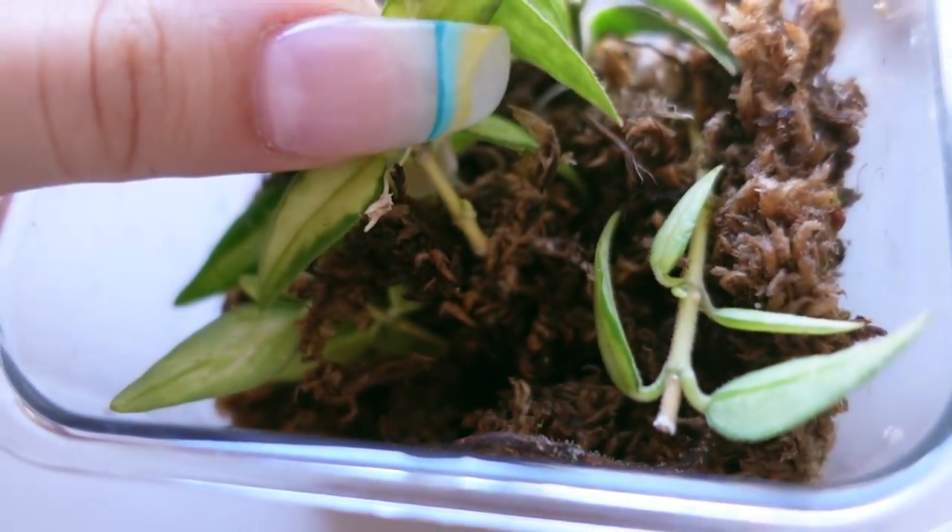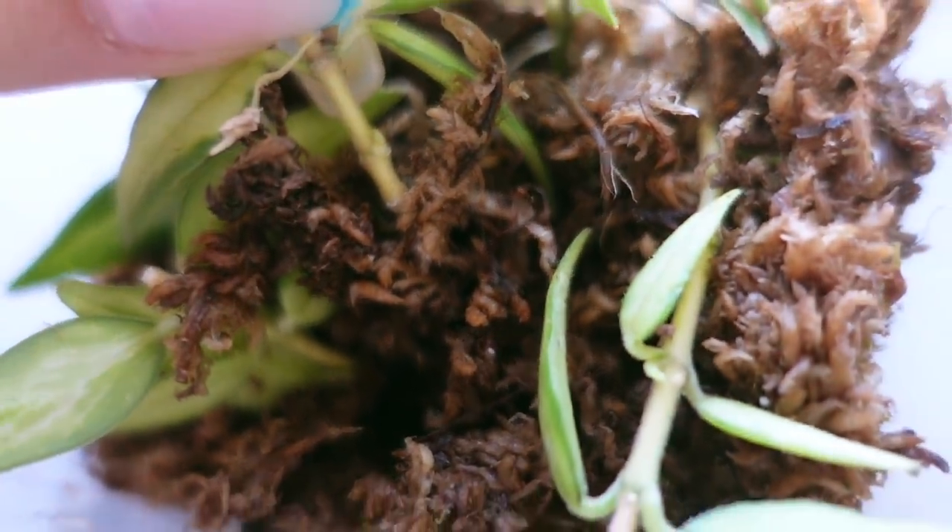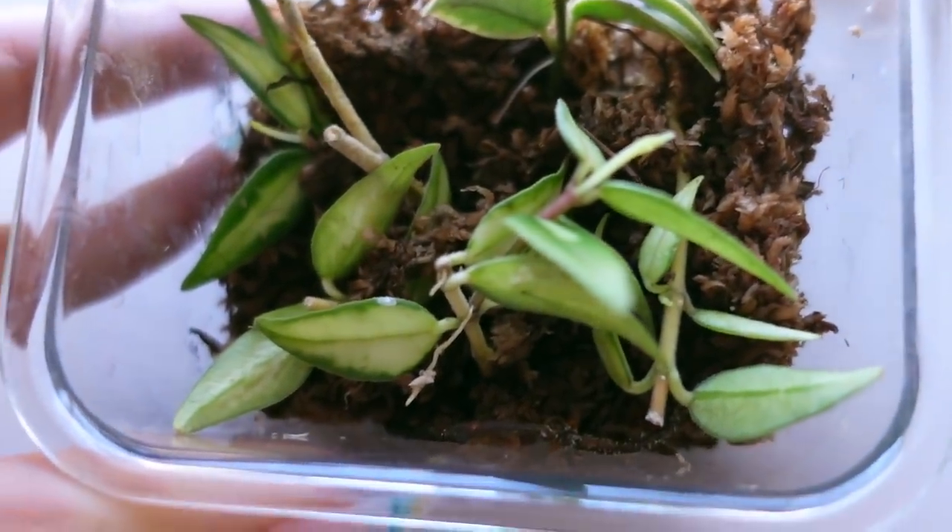Another con — specifically for propagation and transferring plants out of moss — is that it can be very difficult to separate the roots from the moss. Especially if you have a plant with really thin roots like a Hoya, Calathea, Maranta, or Peperomia, it can be very difficult to remove from sphagnum moss. My suggestion is if you are going to keep a thin-rooted plant in sphagnum moss and you plan on transferring it, do it before the root system gets too extensive, and when you do transfer it make sure that moss is absolutely saturated so you're not picking dry moss off of the already very tiny roots.